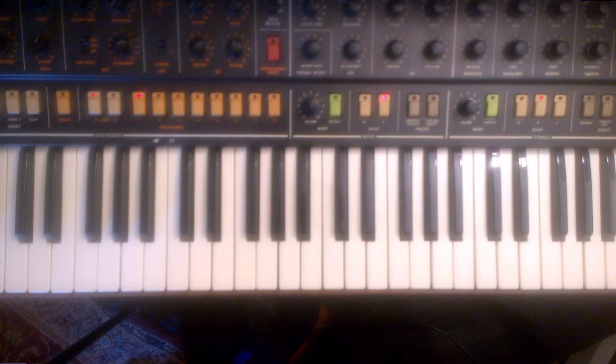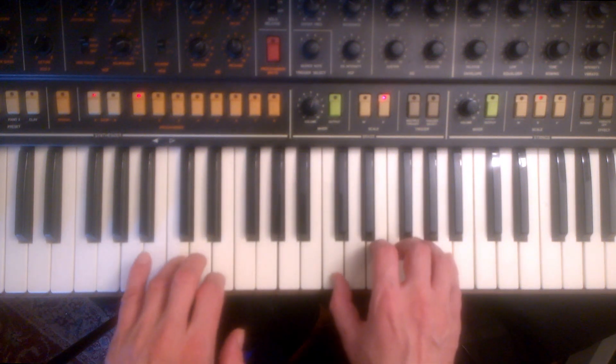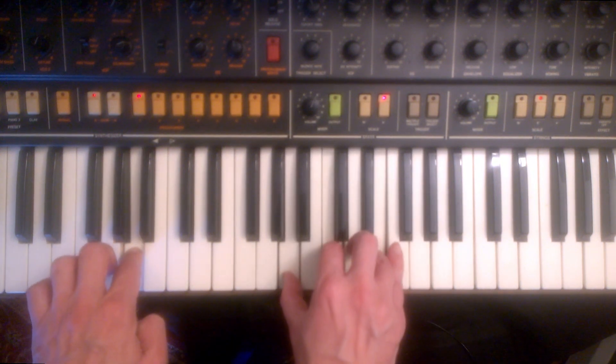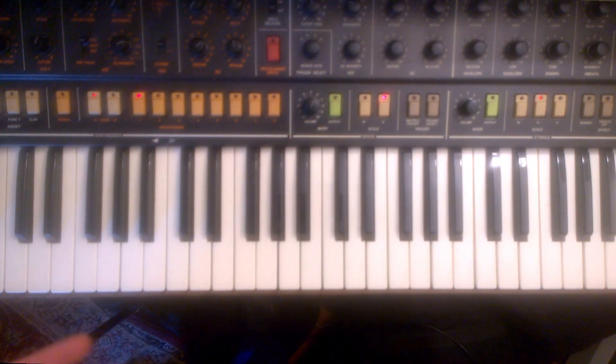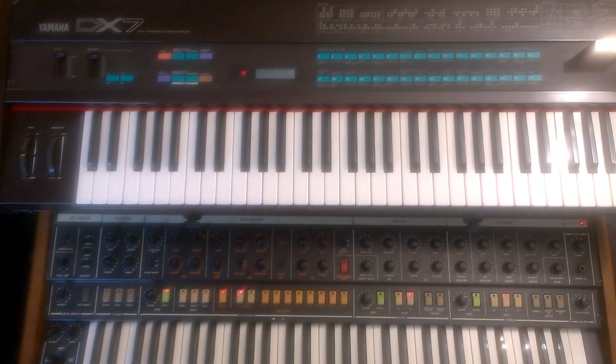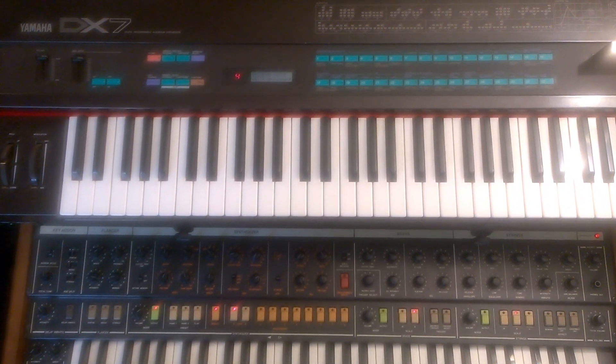The envelopes of the DX7 can be altered in a similar way. As I was working with the Trident, I came up with this B3 organ patch. So very often, imagination is important when working with any synth. Working with just a carrier and a modulator could keep you busy until I make my next video. Take care.